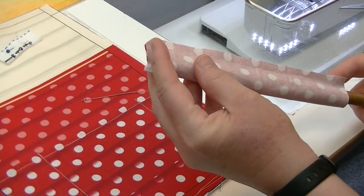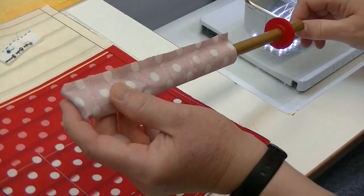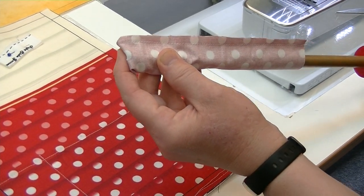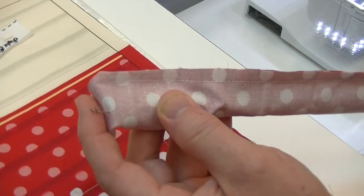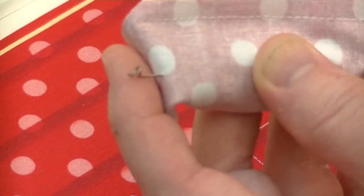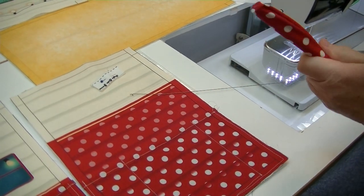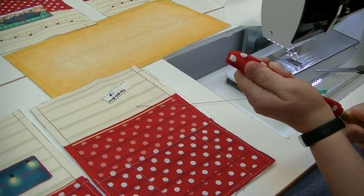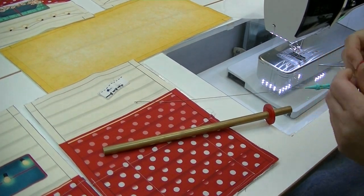My favorite way to turn a tube is the fast turn tool. The fast turn has two components: the tube itself and the wire with a pig tail. Slide it in, fold it over a little bit — this works whether you have a sewn end or an open end. Twist it so the pig tail comes through and it pulls everything through. Every time I do this I think it's magic. Then use the tube to poke everything out.